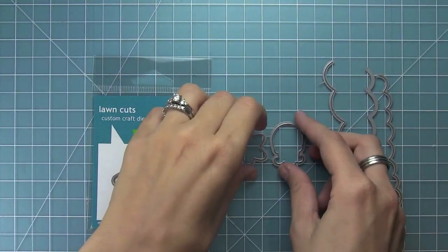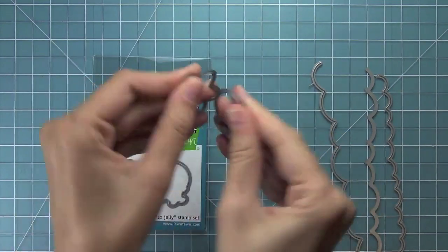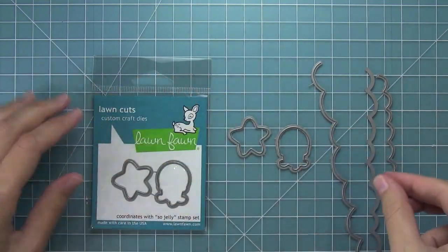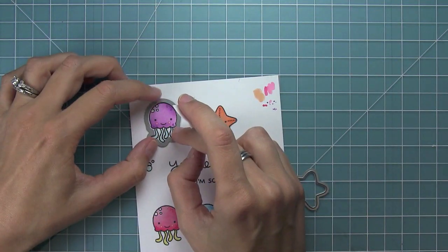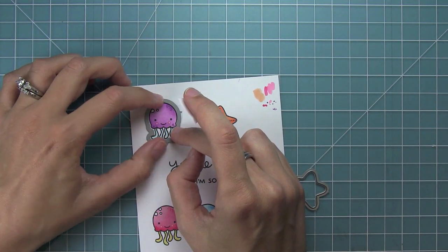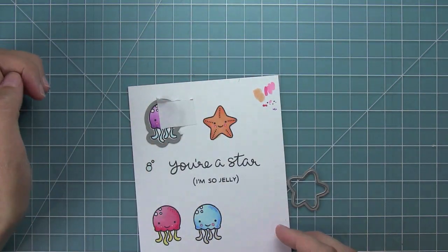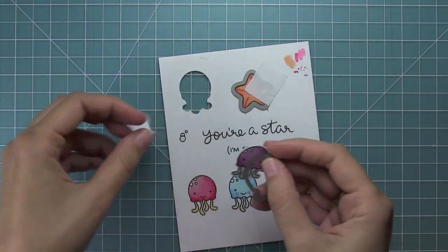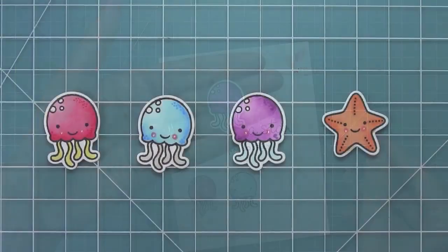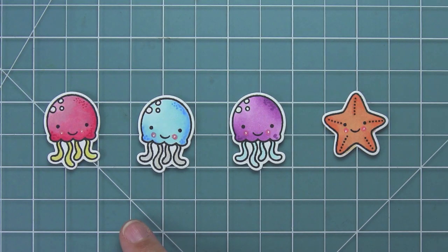Now here I have my coordinating dies, so I'll go ahead and bend them at those little tabs to separate them. I've got my ocean wave borders ready to go too. Then I can line the die up with my stamped image, hold them in place with some post-it note tape, and run it through my die cut machine to get these great die cuts. I always love seeing them come out of the die — it looks so cute. So here are my three jellyfish and my little starfish all done.